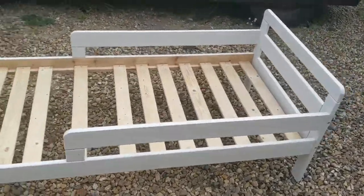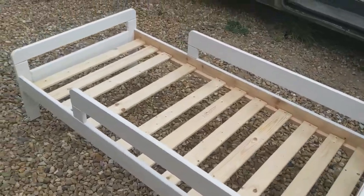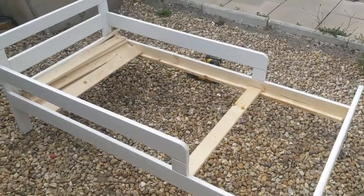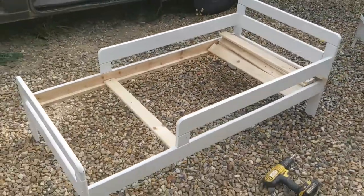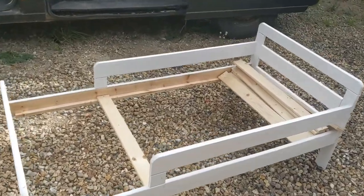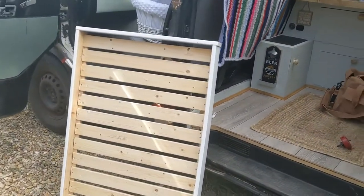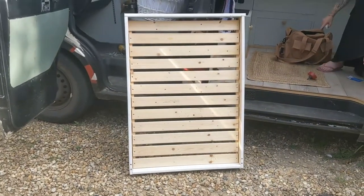This is what we're trying to recycle into a van bed for the little one. First step, we've removed all the slats — that will be the finished size. So phase one is complete; we've ripped the bed down and we now have a usable size platform.